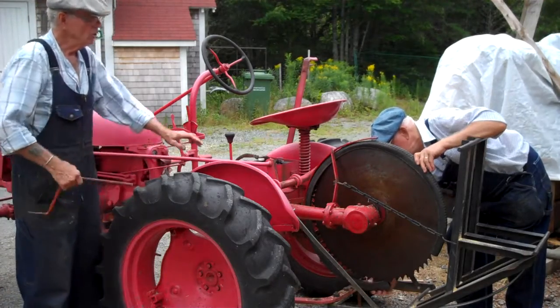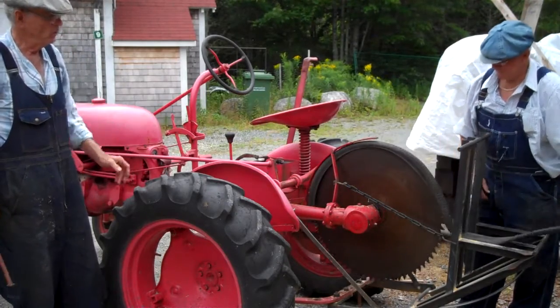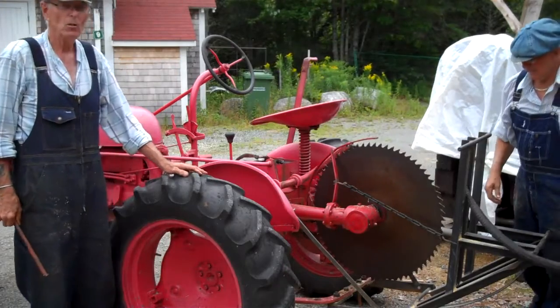To engage the saw, John will remove the safety cover from the blade itself. It's put on there just so people don't get harmed by it. As you can see, it's a reusable bicycle tire.